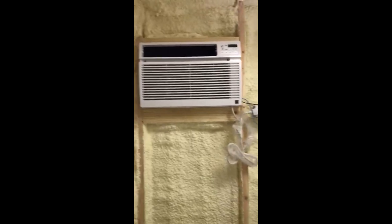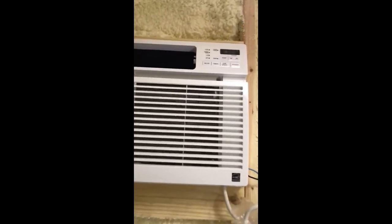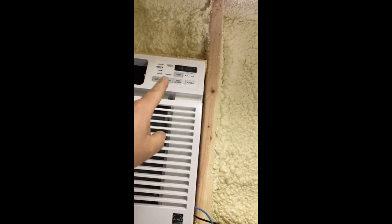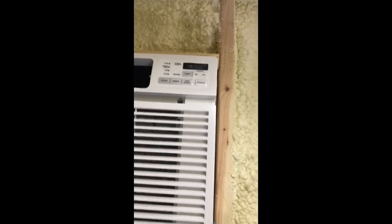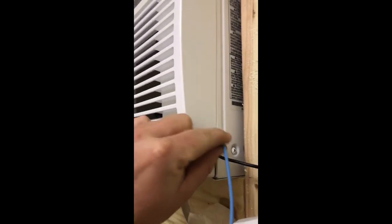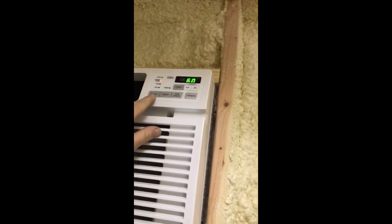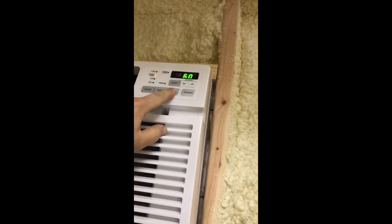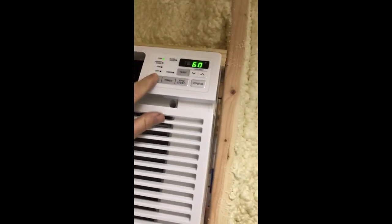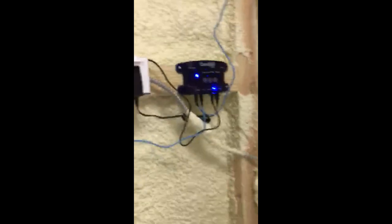I've got it all put back together. On this unit the display is on the actual front of this little shield, so I have to keep this piece on to use the digital controller. Most units have it built into the frame so you can leave that piece off, but I can't. They did leave a little gap for the wires to come through, which was nice. Next step: turn your AC on, set it to 60, and set the fan speed to high.